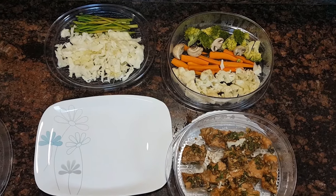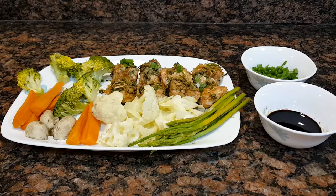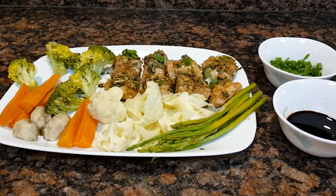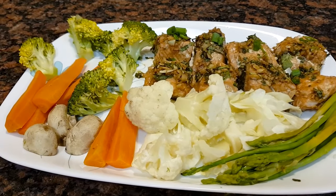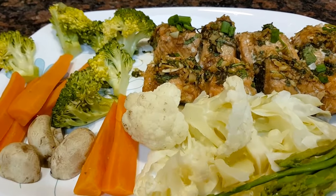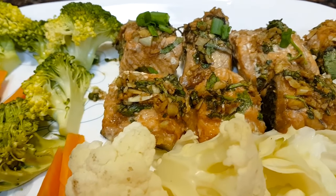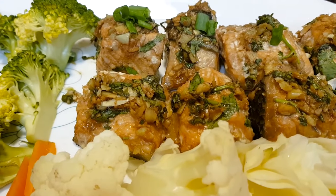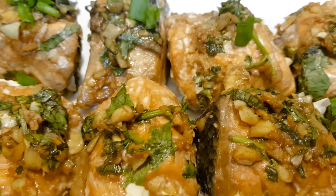Can you see the vegetables? They are so colorful with all their nutrients and minerals intact. This recipe turned out so well, my friends — I would recommend each one of you to try this out. It is healthy as well as tasty.